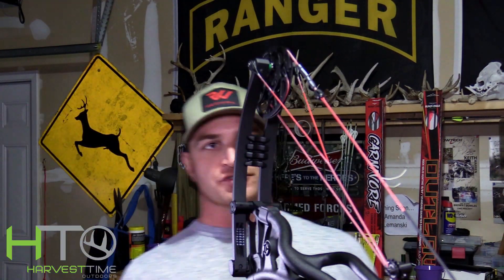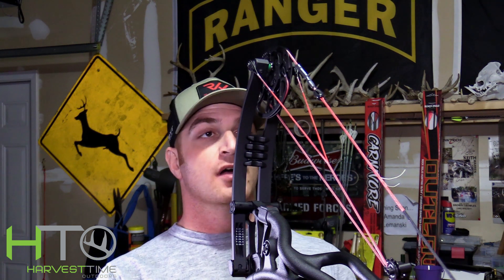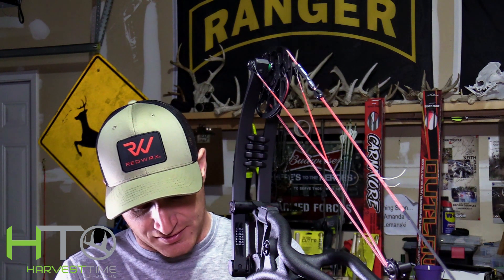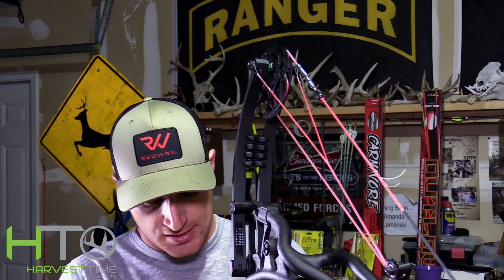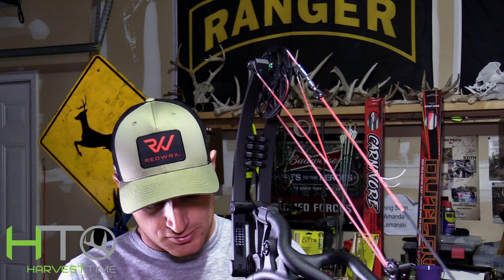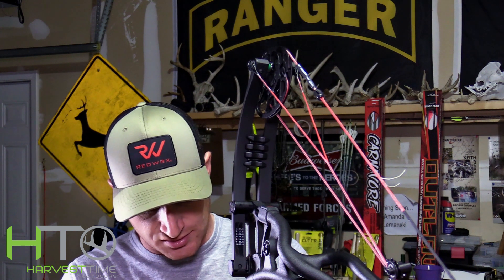There are a bunch of different rests out there but I've been a Limb Driver fan for a long time. The last five bows I've had, I've had Limb Drivers on. They're super easy to tune, they work flawlessly, they're just great products — and they're really easy to set up. You're about to see how easy they are to set up.